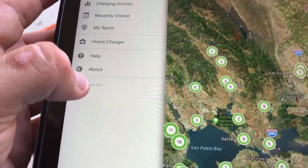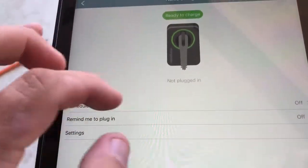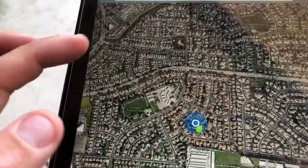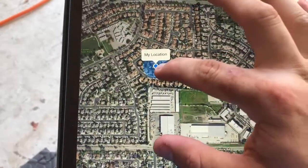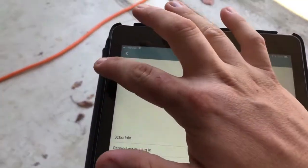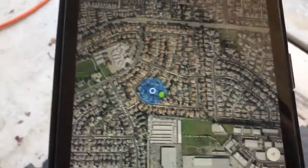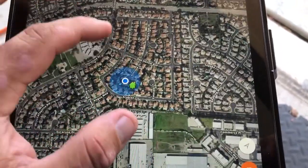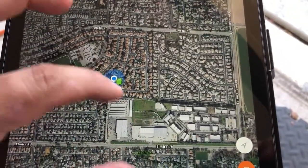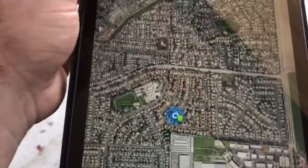You can click settings at the top to see your account activity — all the same as on the normal ChargePoint app. The only difference is you have 'Home Charger' which goes right back to that same screen. You can get to your home charger two ways: click the home charger button, or click on your physical home charger on the map. If you don't keep your address in there, you won't see it on the map — you'll only see your current location.